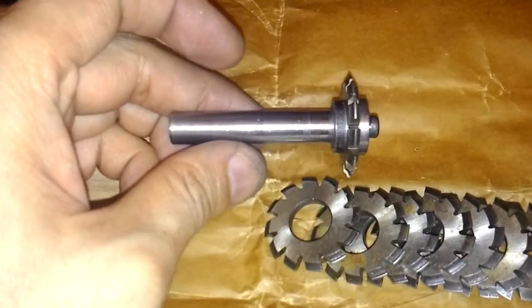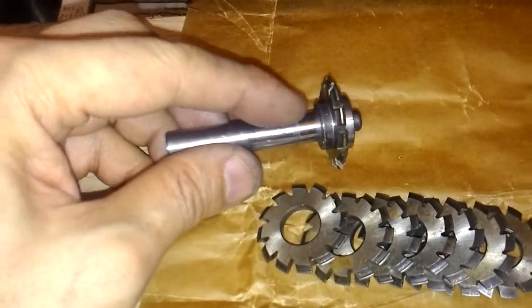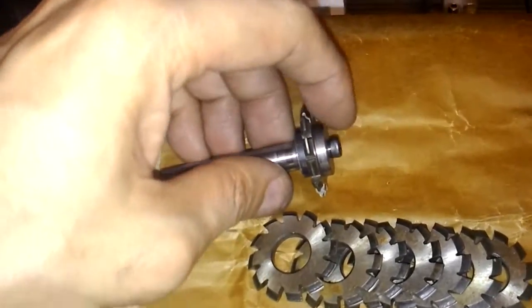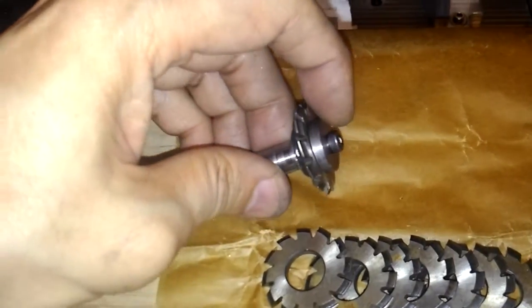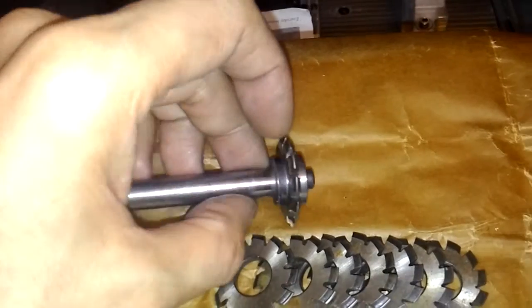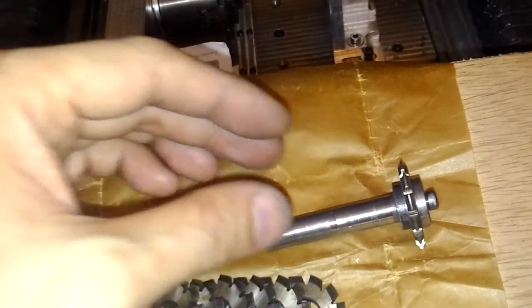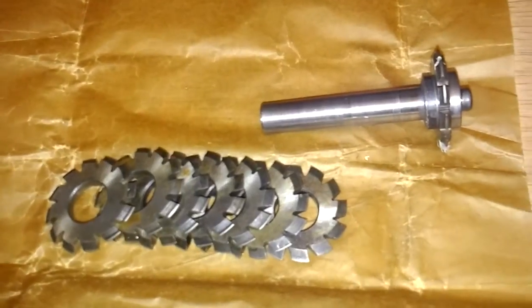I made a manual for this cutter. Here, a friend here, and then this washer disk is a separate washer disk. And use a screw to fix them together.